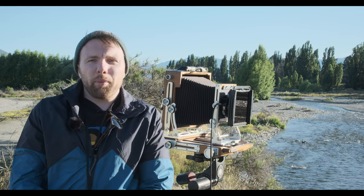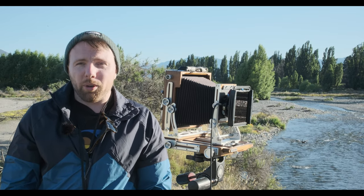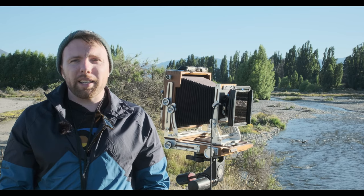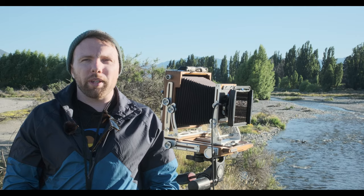I've just popped the Benro filter holder on the front, put in a polariser and also a six-stop ND filter, so that brings the exposure time down to two seconds, which should be enough to see a nice bit of movement in the water.